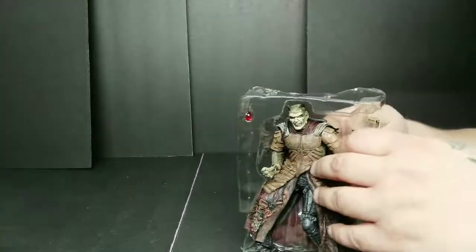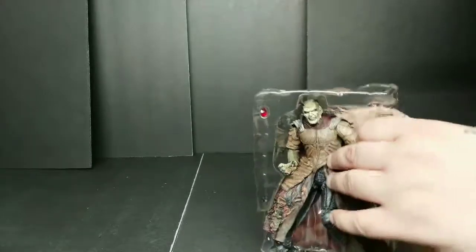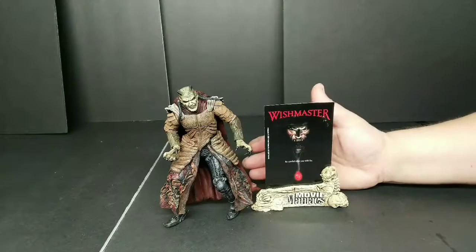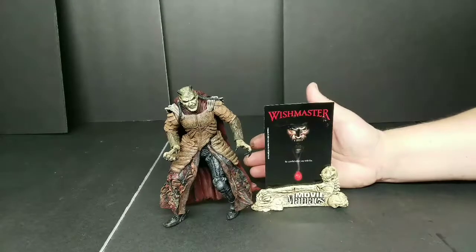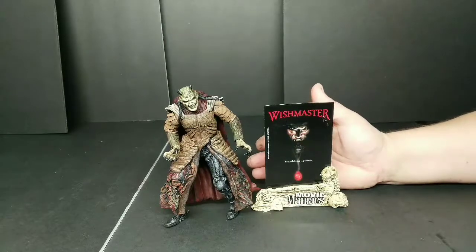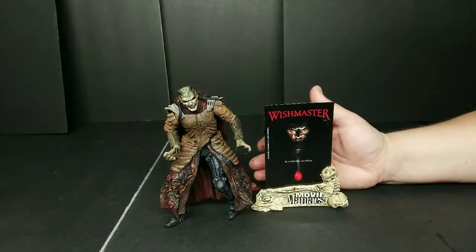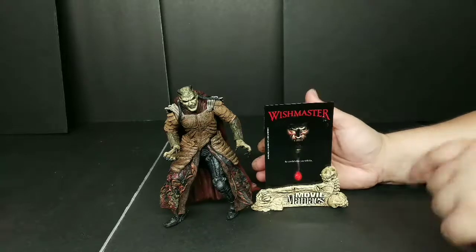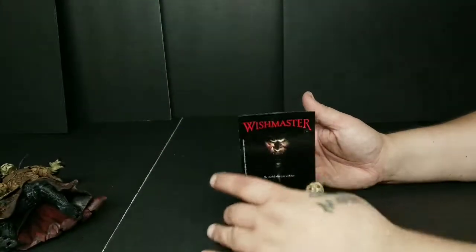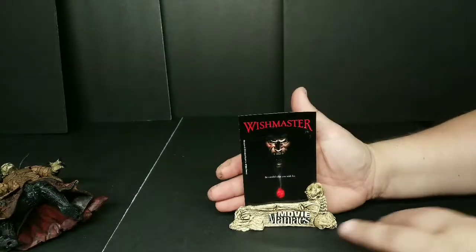I just see me getting beat up by some twist ties. I don't always win every fight, but hopefully this one I do. Here he is out of the package. All the Movie Maniacs come with some kind of a little display stand showing some of their artwork for either the movie, or if it's a book, or whatever. So this one right here comes like this — it's two pieces.